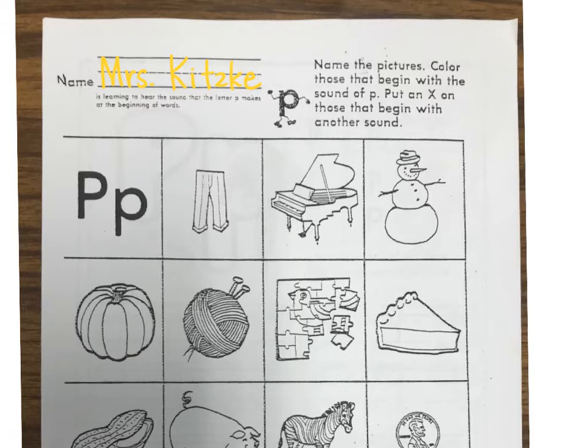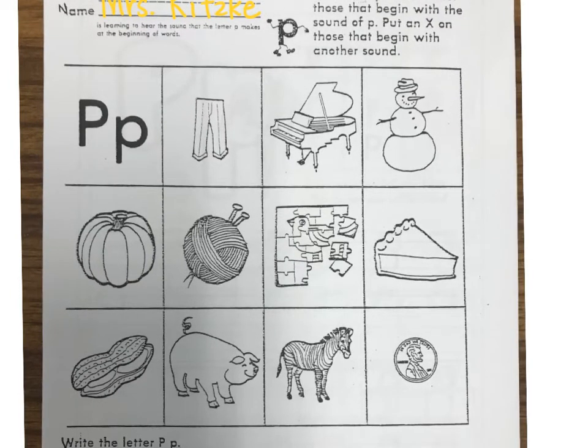What is that first picture of? It's pants. Does that start with P? It does, so we're gonna leave that one and color it when we're done with our handwriting. The next picture is a piano. Does that start with P? Yes it does, so we're going to leave that one there and color it when we're done.